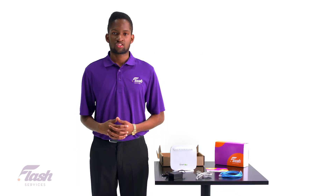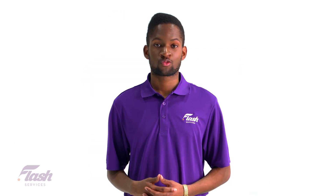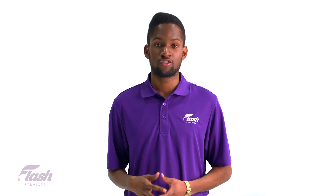Once you have completed this step, all devices that were connected to your network will have to be reconnected using the new SSID and new password you just created. Remember, it's a good idea to write down your password and store it somewhere just in case you forget it.